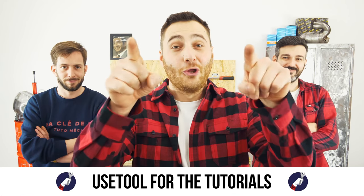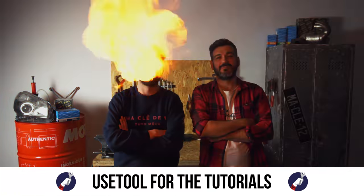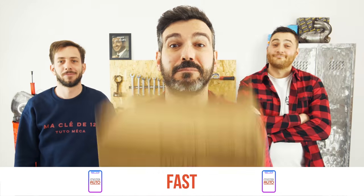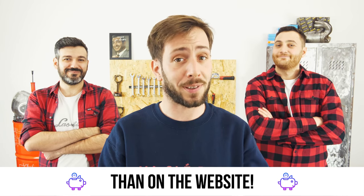Ready to open the hood? Use the tool for the tutorials, and for car parts, the right idea is the Mr. Auto app. Easy, fast, and with better prices than on the website.